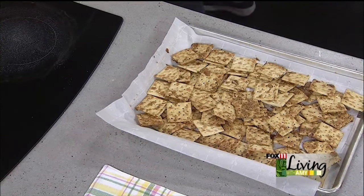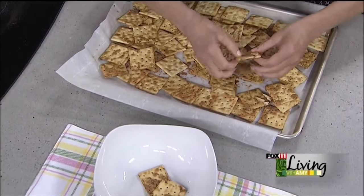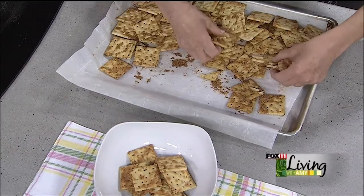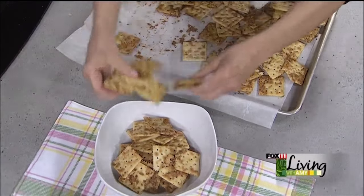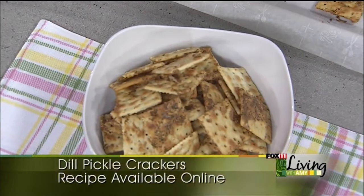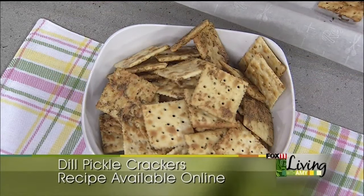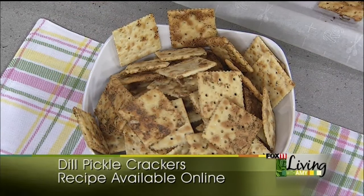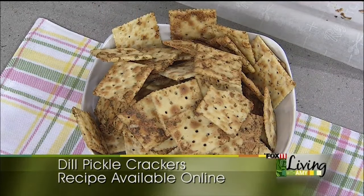Oh yeah, these are good! Just put them in a big bowl — they're nice and crisp. It's like Chex Mix, warm out of the oven. There's just something about it. I know they sell mixes for these crackers where you can take saltines with different mixes, but this was so inexpensive and so easy to do at home. You've got butter, you've got pickles, you've probably got the rest of the stuff to make this too. So there you go — dill pickle crackers!